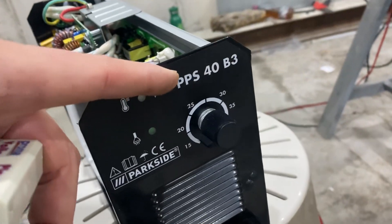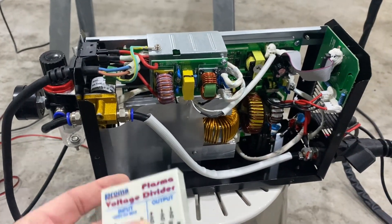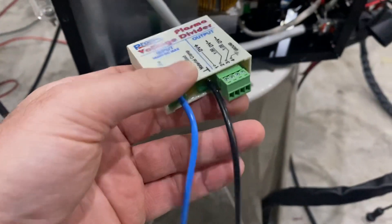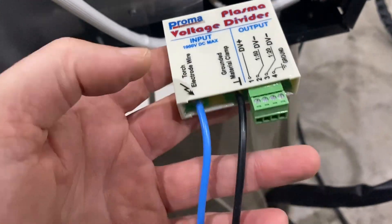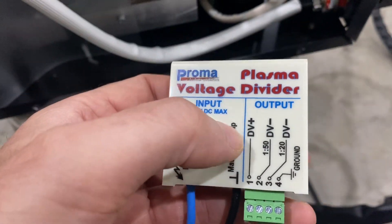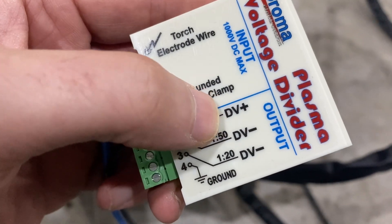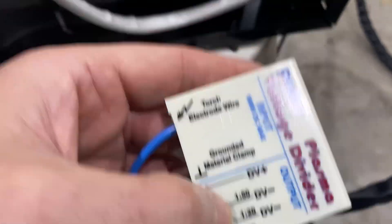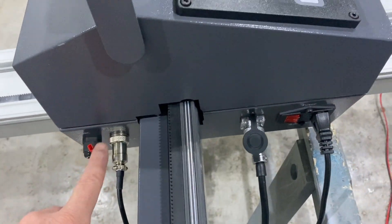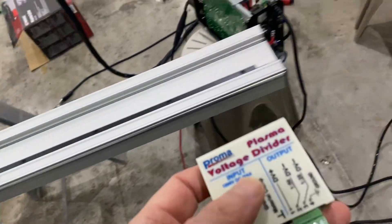The problem is I have this cheap Parkside plasma cutter, and of course it does not have what they call CNC features. So I bought this part from Proma Electronica from Poland, which is a voltage divider. You basically put two wires on the positive and negative terminals, and it gives you a reduced voltage. I'll connect these to the back of the machine so it can sense the voltage and the torch height control should work.